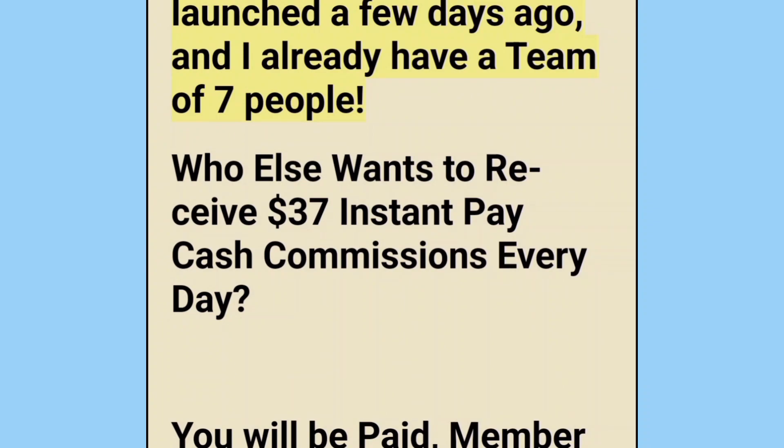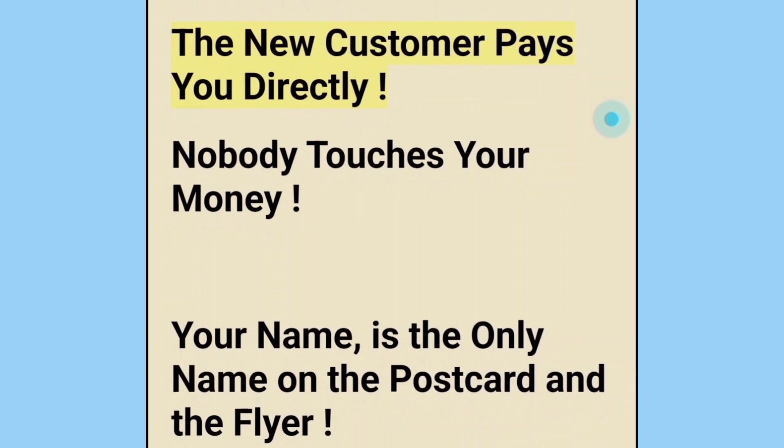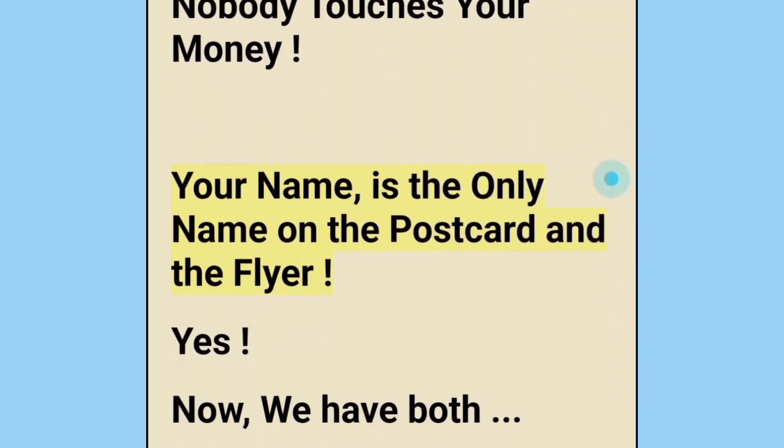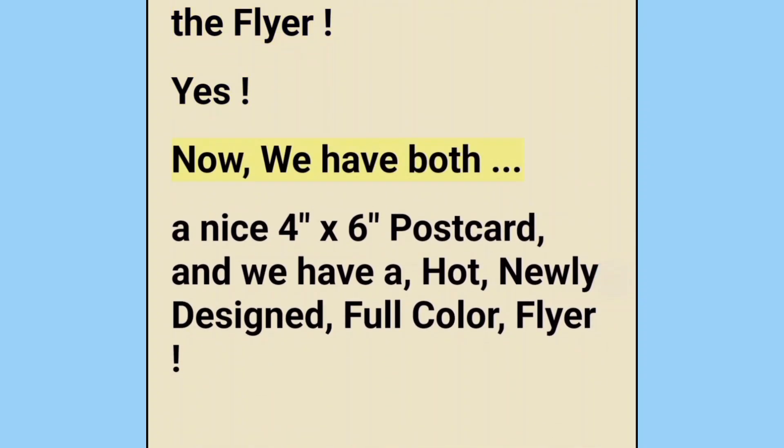This $49 one-time pay opportunity just launched a few days ago and I already have a team of seven people. Who else wants to receive $37 instant pay cash commissions every day? You will be paid member to member — the new customer pays you directly. Nobody touches your money. Your name is the only name on the postcard and the flyer.